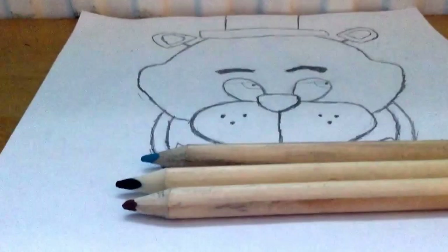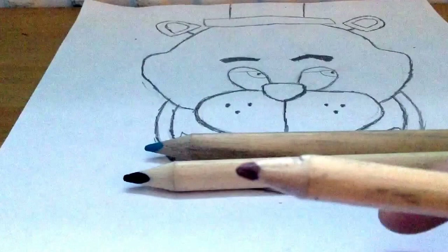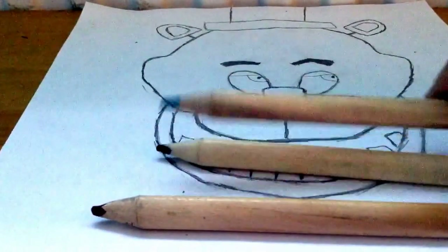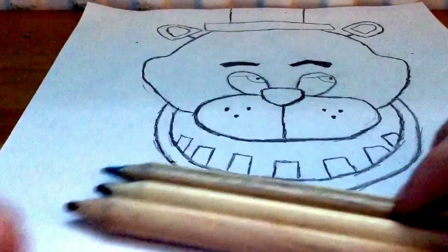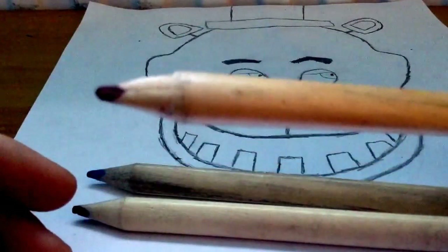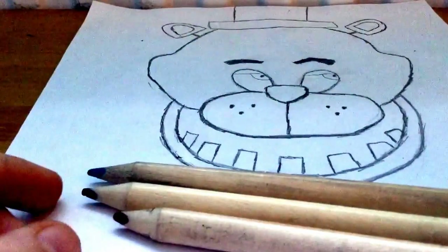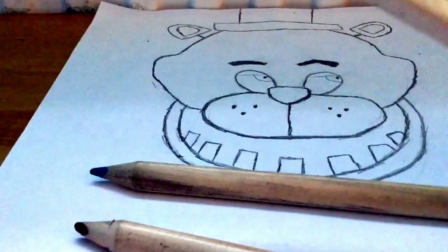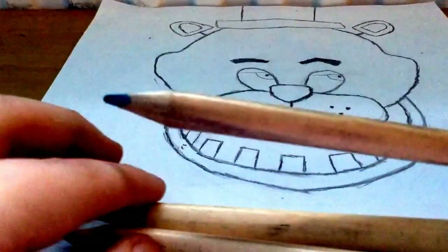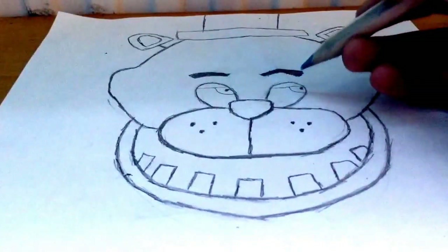For coloring Freddy, you'll only need three colors: brown, black, and light blue. Make sure you have a sharp brown pencil — sharper than mine — because brown is the color you'll need most, as it covers nearly the whole thing. Black is the second most used, and blue you'll only need for the eyes, so that doesn't have to be particularly sharp.